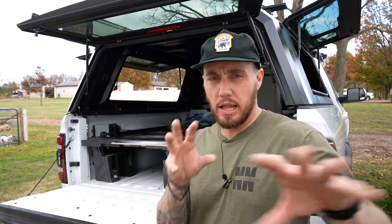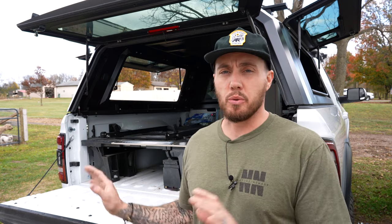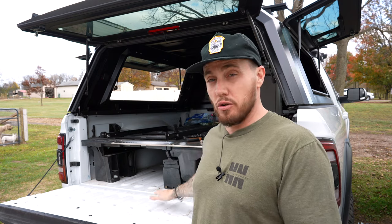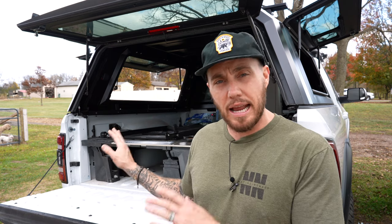Words of advice: make sure you can get your other drawer open. I just didn't think about it when I was installing it. Also, you don't want to have your fridge too far out — especially if you have a cap or even your tailgate — because you may not be able to close it if it's sitting too far out. So make sure everything fits. I made sure I got everything exactly where I want it.